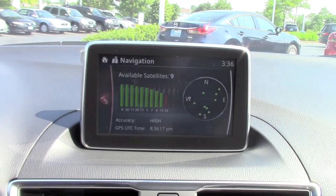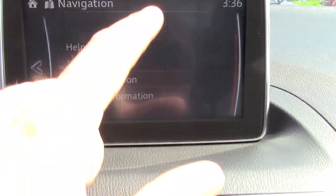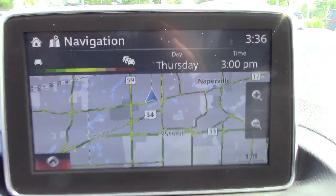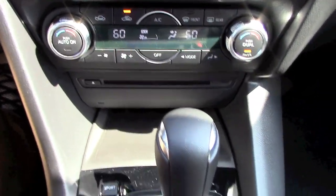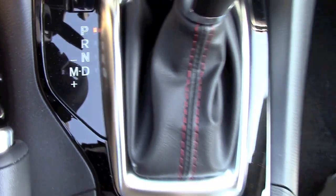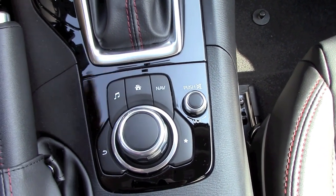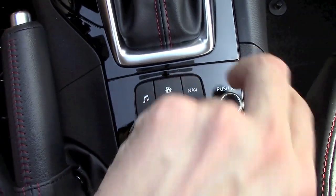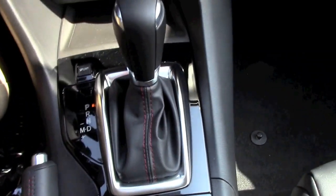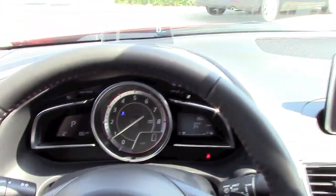There's also this infotainment screen that strongly reminds of Mercedes-Benz. It displays radio, navigation, phone, and vehicle settings, operated by a commander knob as well as touch inputs. Below that are dual-zone climate controls with a digital screen, and the shift knob for the automatic transmission with manual shift ability. The commander knob is reminiscent of BMW's iDrive system, though in my opinion the touchscreen alone would be enough, leaving more space for center console storage. Overall the infotainment system has great graphics and usability.